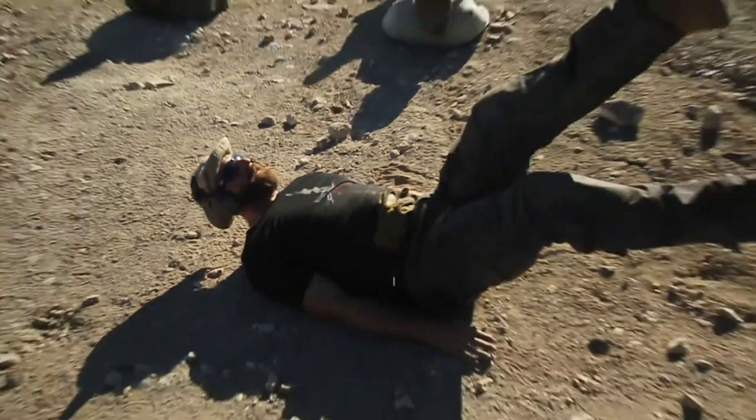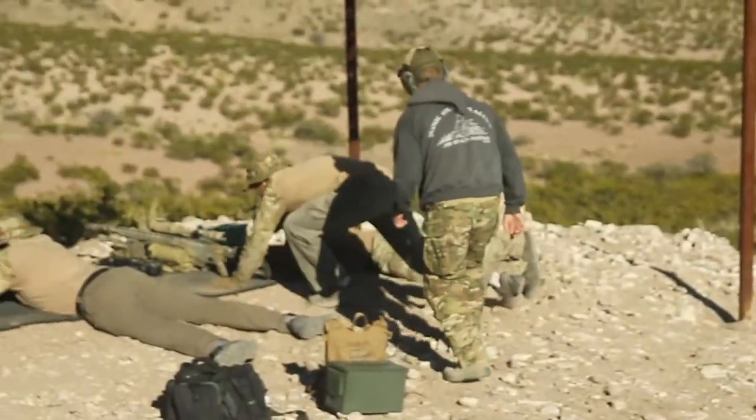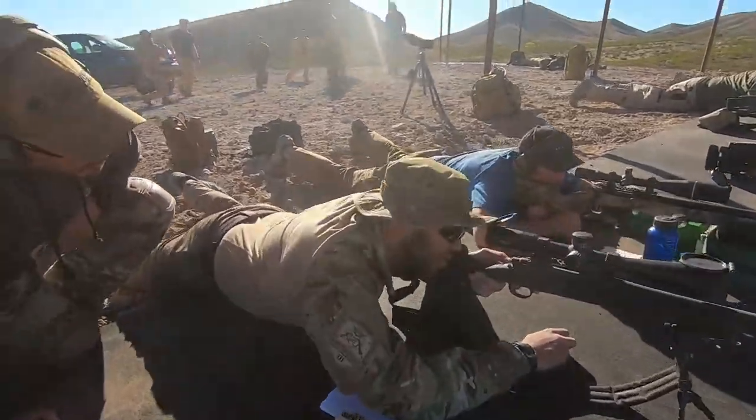It's hard enough shooting at a target 600 yards away, but try doing it after about a thousand flutter kicks and with an ex-marine scout sniper screaming in your face.